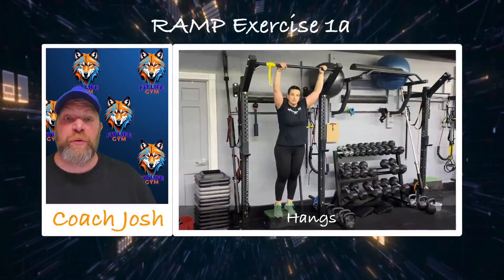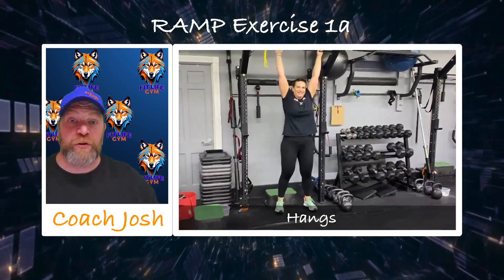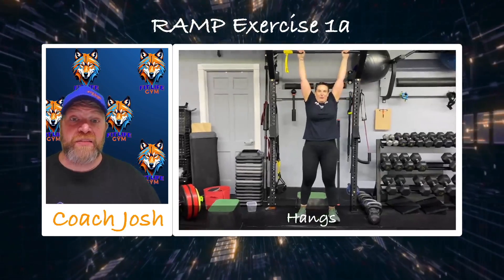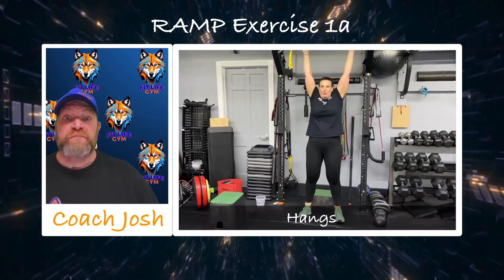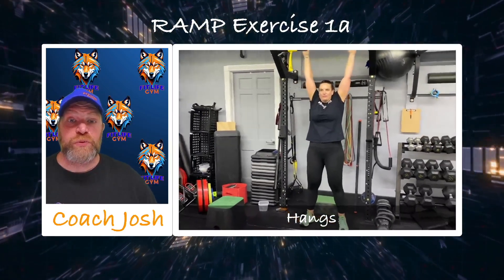We'll go to the ramping first. We're going to start with those hangs — great for the grip strength, shoulder mobility, and decompressing. Focus on your breathing as you're working these: big, deep breaths in through the nose, hold it for a couple seconds, and then slowly push that air out. Really challenge yourself to do this in as few breaths as you can.